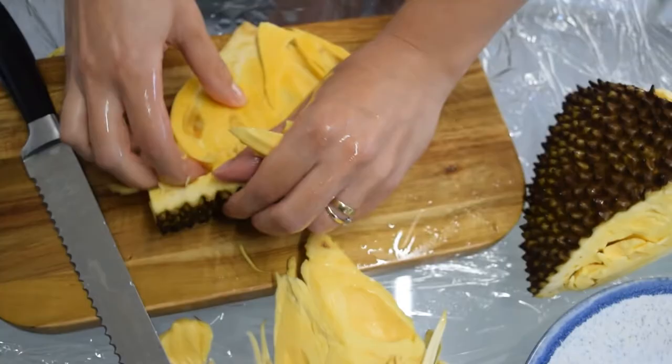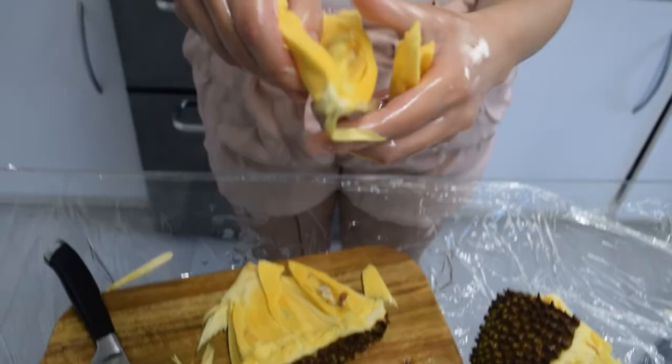Am I eating the right bit? It's a bit tough — maybe it's not ripe. It's meant to be ripe. Let me try this bit. It tastes ripe but has the consistency of a hard melon. We're going to get inside some more.